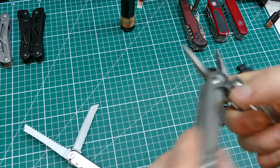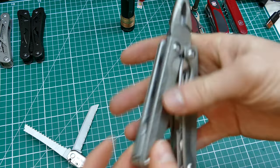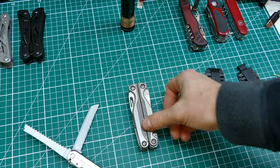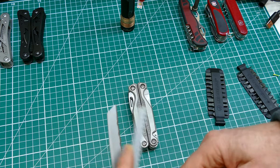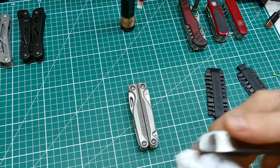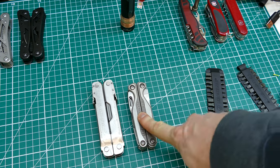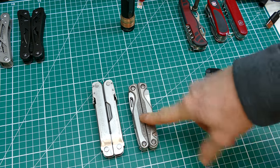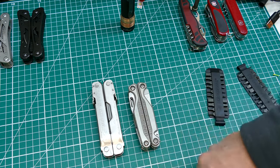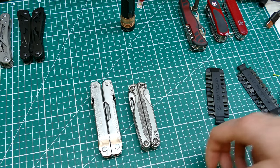That's the two compared - I hope that was useful. You can probably tell I didn't rehearse this video. I like both of them at their respective price points - they're both as good as one another really. You do get the bit capability with the Charge, though there's no reason you can't carry something separate. The SuperTool is slightly bigger and beefier. Thanks for watching.